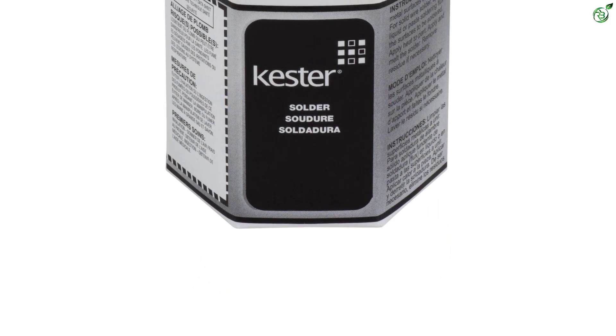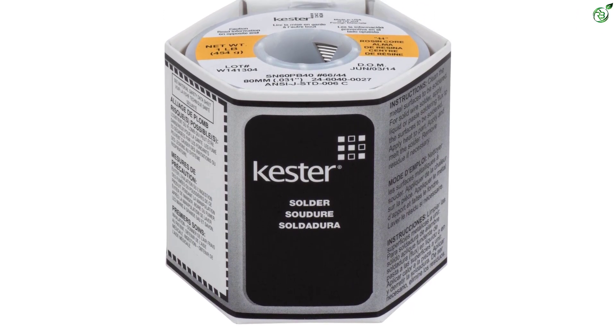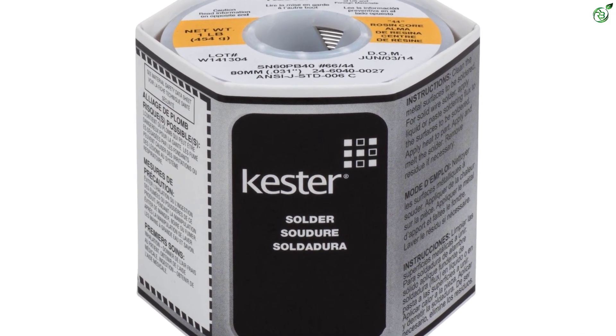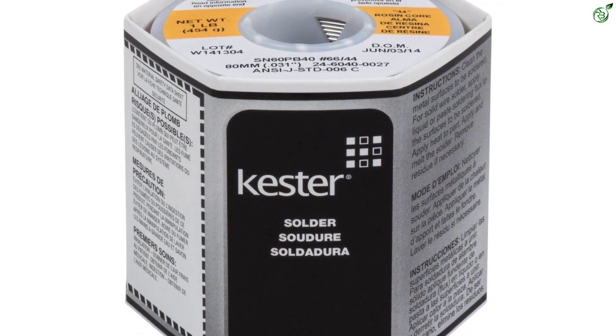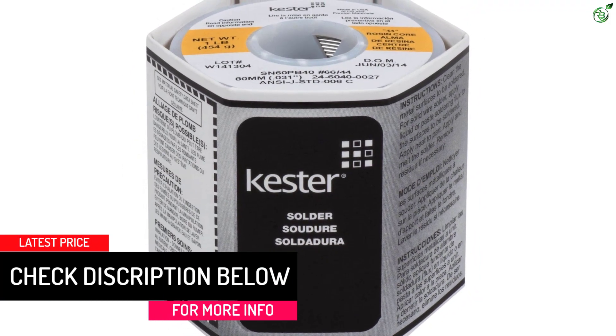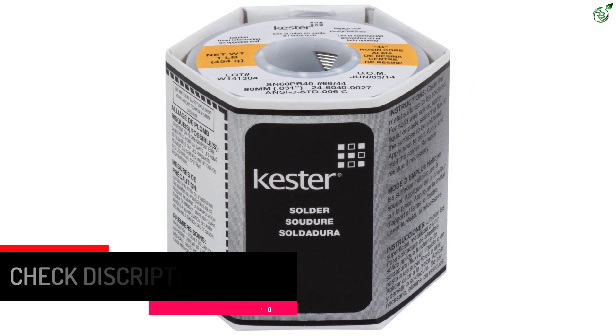This solder has incredibly fast melting rosin core flux, which expertly cleans and preps the surface for wire or other element integration. Great for instant wetting action, the solder works fine on nickel surfaces as well. Coming to the spool, you get a 1-pound spool of solder, which is enough for a year's worth of minor to mid-level DIY electronics.